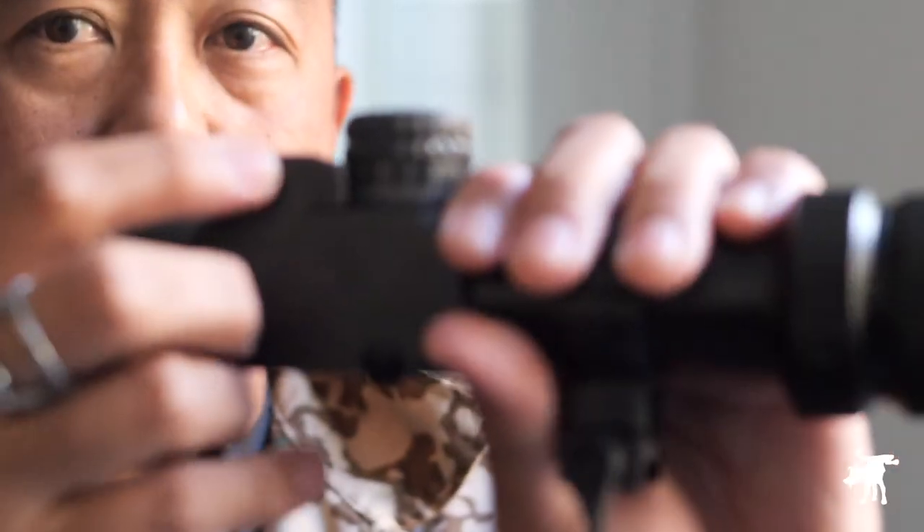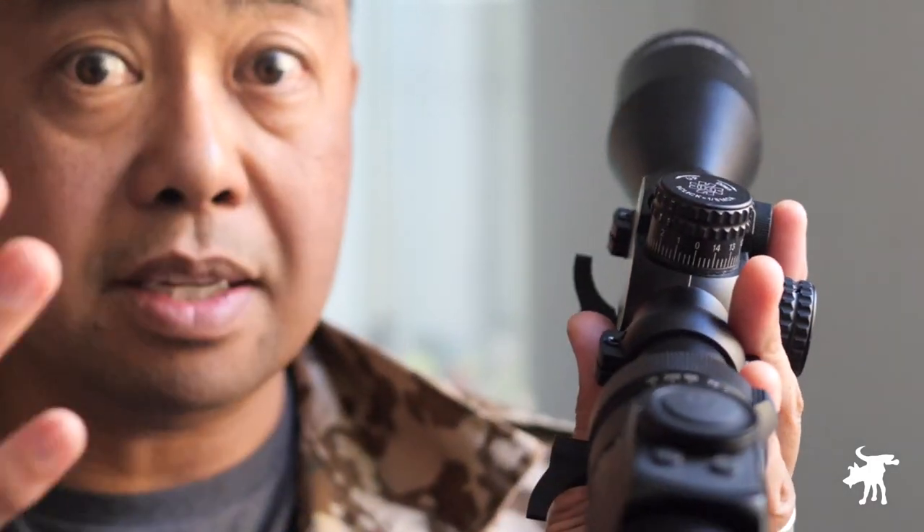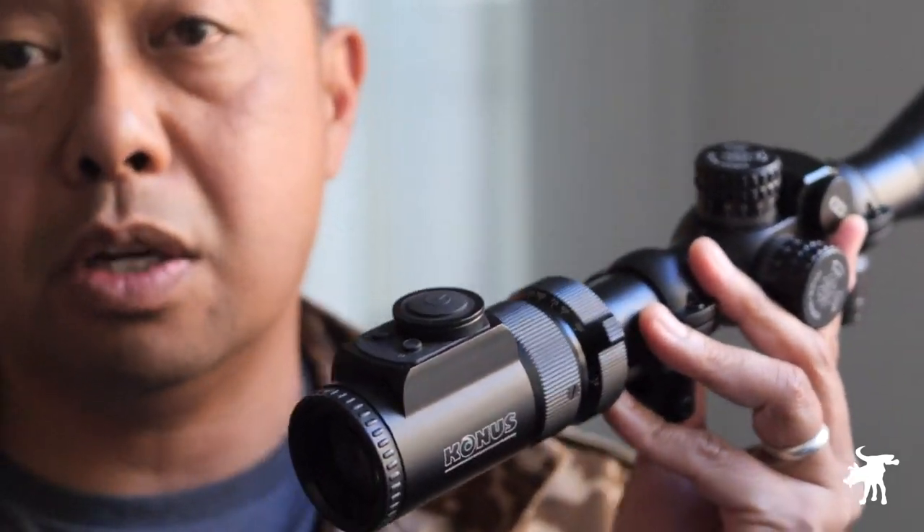One caveat for those into ELR shooting: these turrets aren't great for that. They aren't resettable, and the elevation is hard to manipulate easily because the big housing hump gets in the way — I was constantly jamming my thumb against it while turning. They'd need to redesign the turret if this were a serious ELR scope. If you're interested in picking one up, they're not available in many places, but product links will be in the full written review at moondogindustries.com. Thank you for watching — you be safe out there.